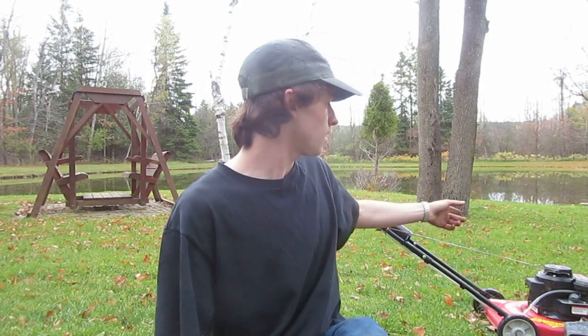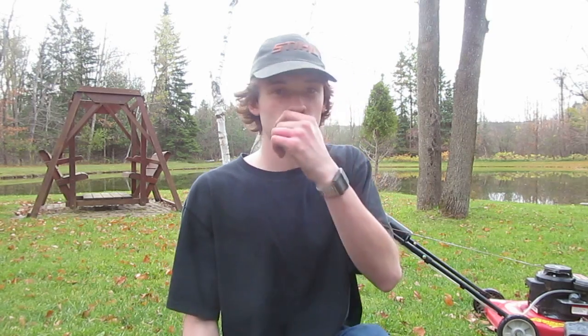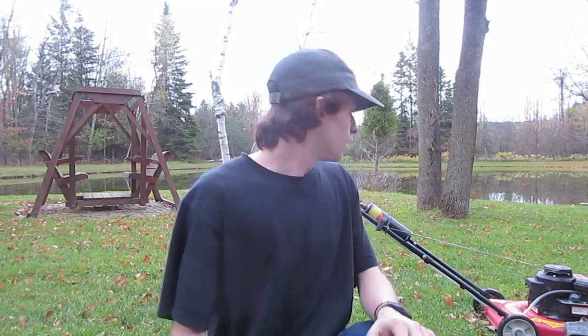Hey guys, so my neighbor gave me this old lawnmower. It was originally gasoline, but I converted it to run on propane. Before, I've tried in the past to run an engine on propane, but the engine I used — I think the timing was off or something — it wouldn't run. So I looked online and checked out other people's designs for running an engine on propane, and it's actually really simple. I'll show you what I did.